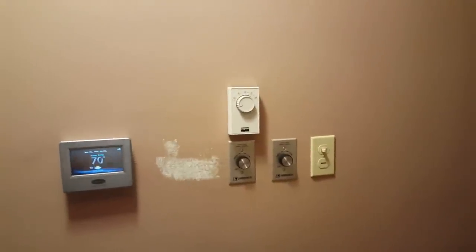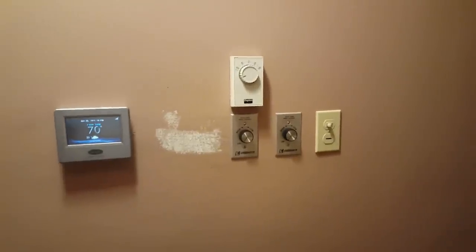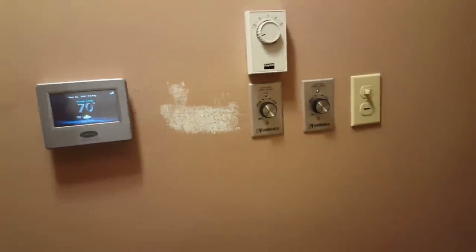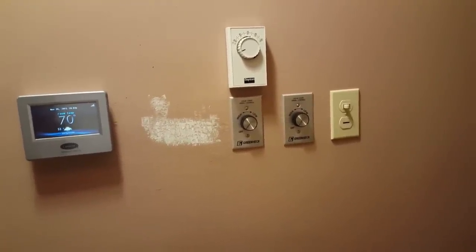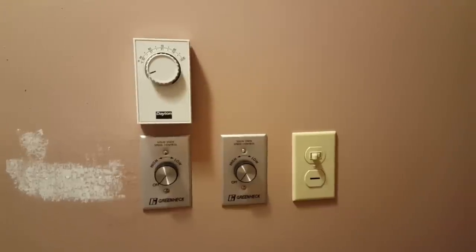Alright, this is actually the next day. I patched my holes I made — right there. So after that dries, I'll lightly sand it real quick and then I'll paint it. With that said, everything's nice and neatly aligned, perfectly level, all three.